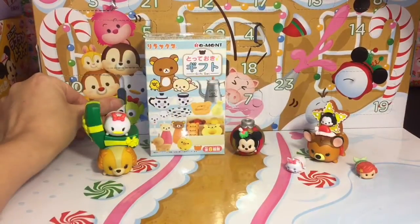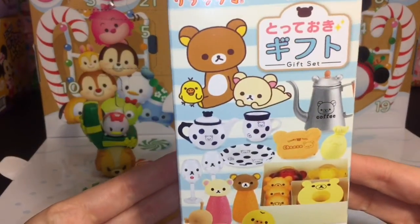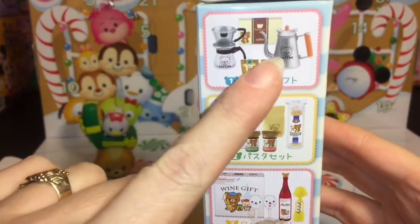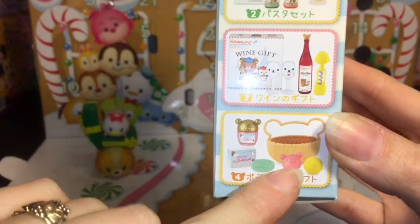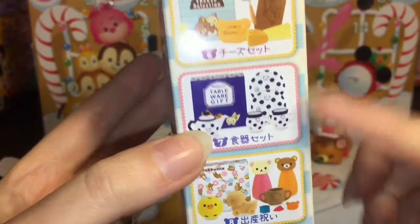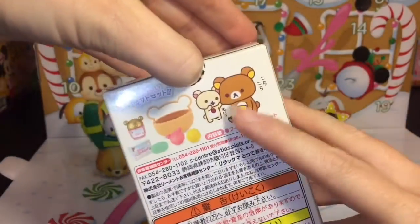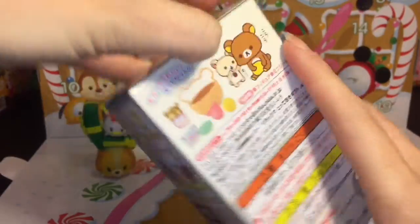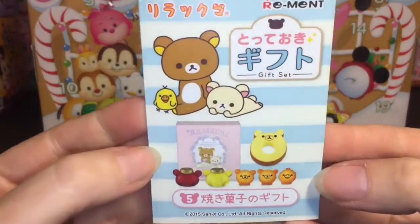Now for our Re-ment — let me close that. This is the Rilakkuma gift set and there are eight to collect. I really like this coffee one, and there's an awesome little bath bomb set — so cute. Oh, this polka dot one's awesome! Let's see which one we get. Okay, it looks like we got some desserts — that looks fun! We have set number five!